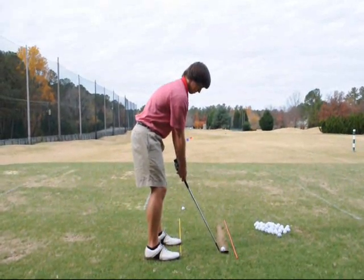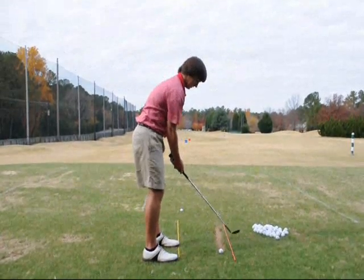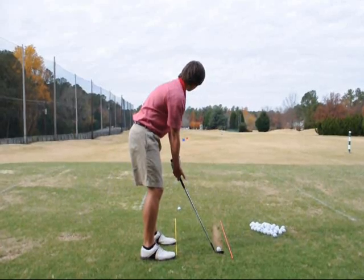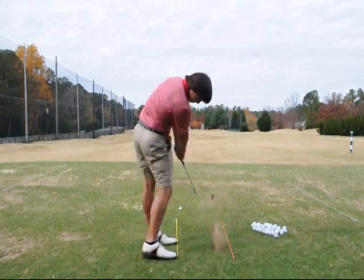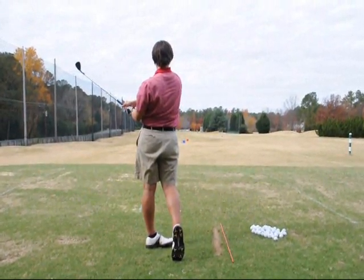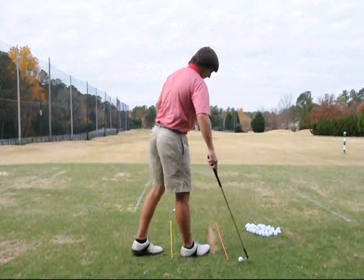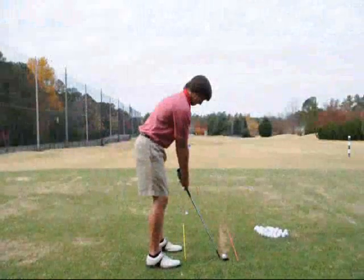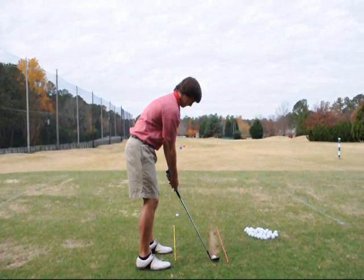Take it back halfway and stop. Okay — toe up. Keeping it toe up will keep it as square as you want. I don't mind it being a little open, just a little bit, that's okay — it's maybe five yards difference. Square the blade up just a little bit before you go; you're going to feel like you're toeing it in slightly.